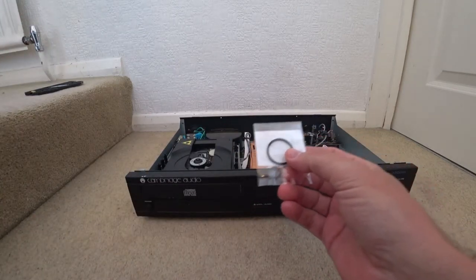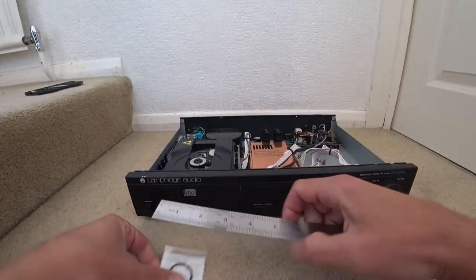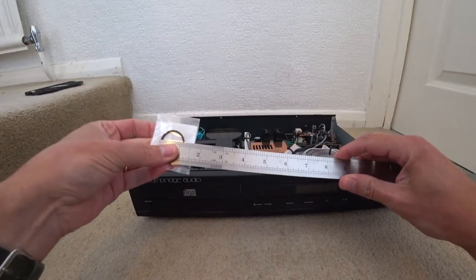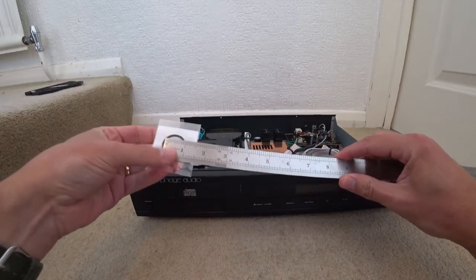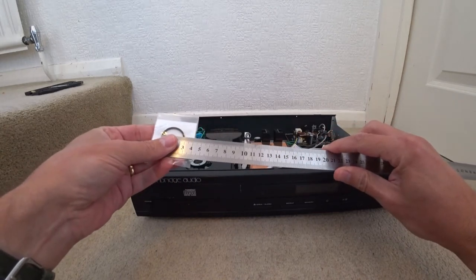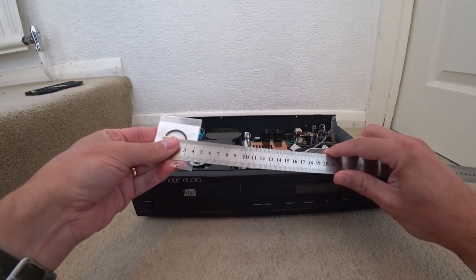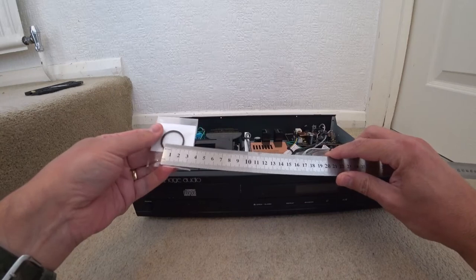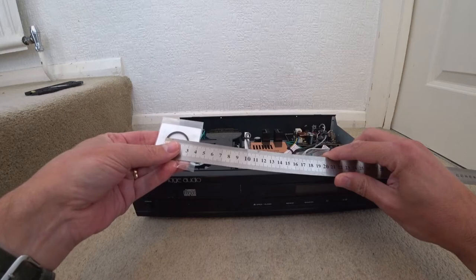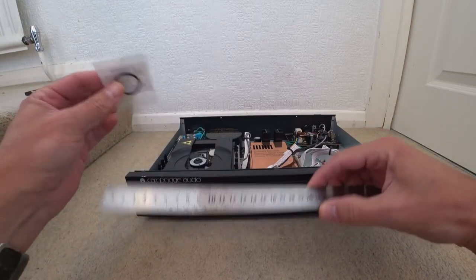So before I take it out and put the belt on, I'm just going to measure this now. I had the ruler right away — so it looks to be 3cm, so 30mm across, and I would say it's a couple of mills thickness. It's quite a thick belt.